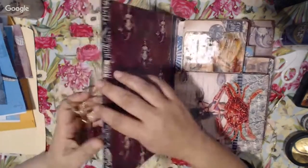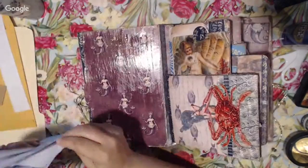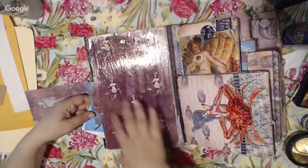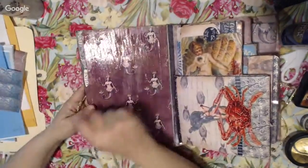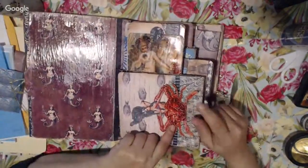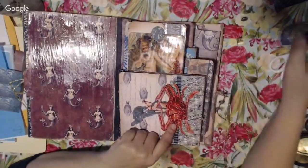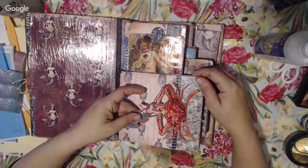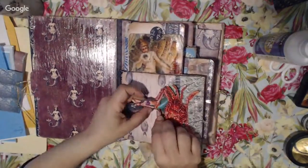I Triple Thick'd the cover. This is the big pocket — it's a huge pocket right there, and it's Triple Thick'd. I also sprinkled some glitter on the inside because of course, why not. All of these cutout pieces I created with the Cricut — I also went ahead and Triple Thick'd all those pieces. Look how cool — I made the crab pinch the mermaid. You're going to find little die cuts like this throughout.